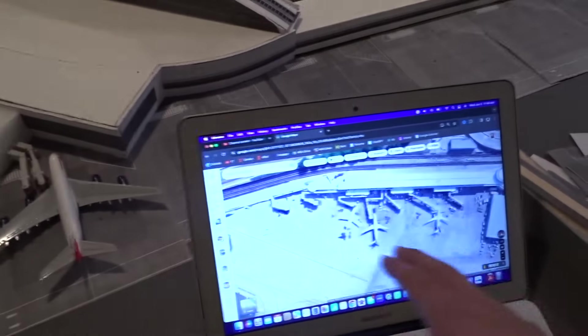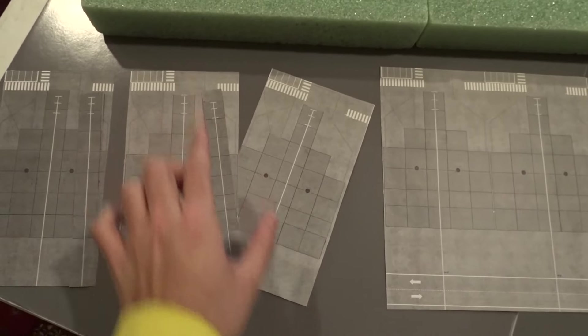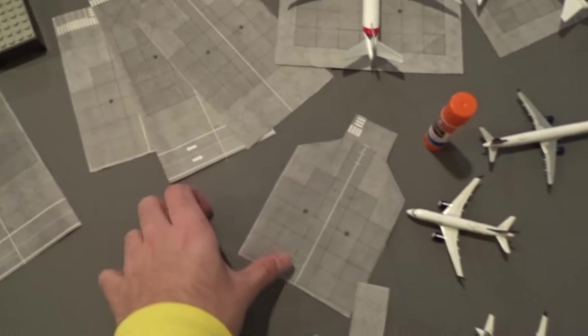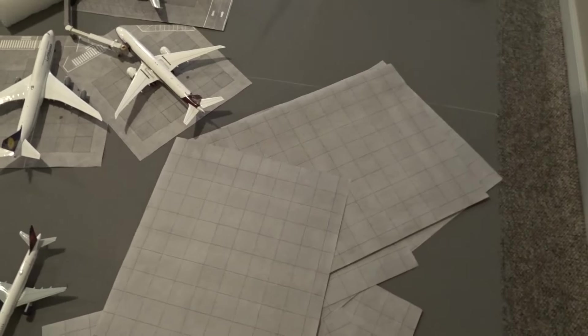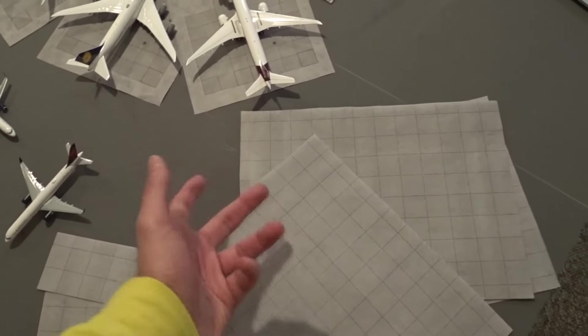Once you glue it down and find out that the terminal buildings are off angle-wise, it's going to be a pain to rip it up and fix everything. I referred back to Google Maps and I think this is the correct angle, so we'll probably start gluing soon. I also wanted to mention that a bunch of these gates have extra lines, because some are actually wide body compatible gates — like M11 is a wide body parking. M2 and M3 have other stands as well, so I trimmed some extra foils for those.